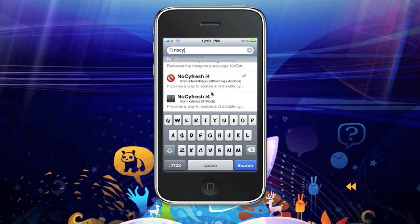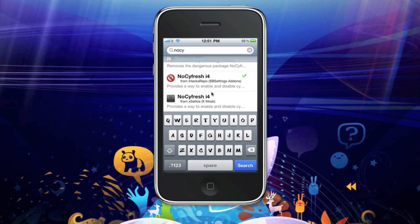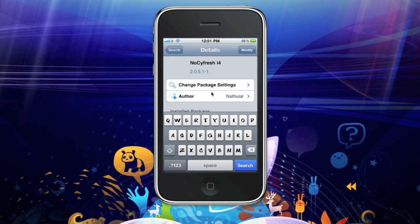Either in the iHack repo, mod my i repo, or xliz. I've got the iHack repo one here — just install it.